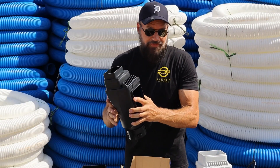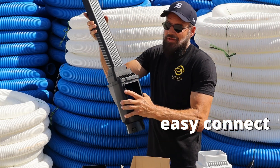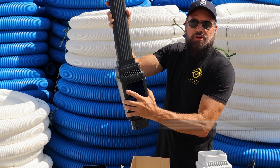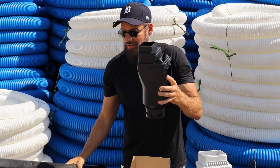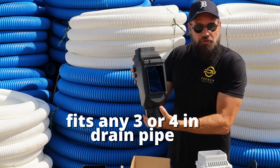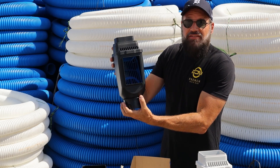Now the pipe just clicks on — no tools required. That was big for us. No tools required. If you buy it for four-inch pipe, you can click corrugated pipe on it or it'll fit down inside PVC.